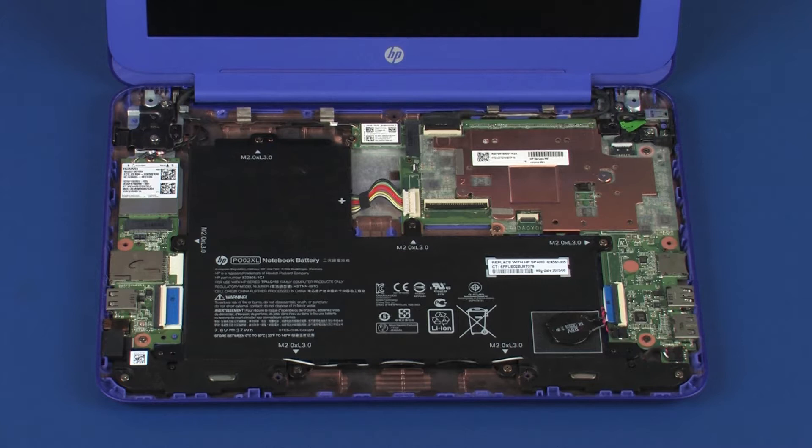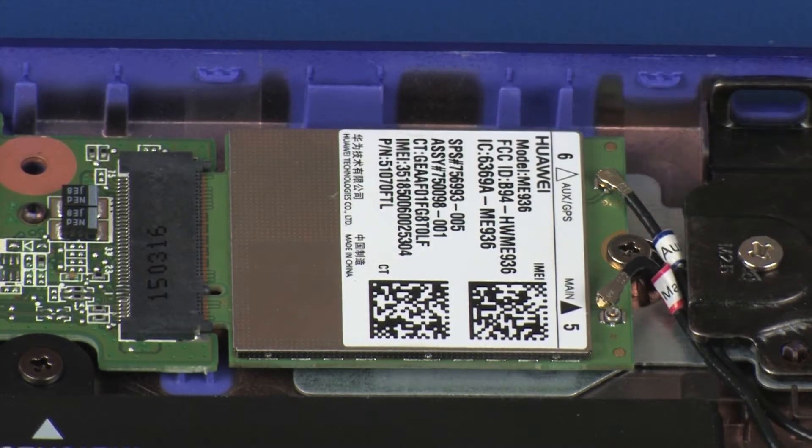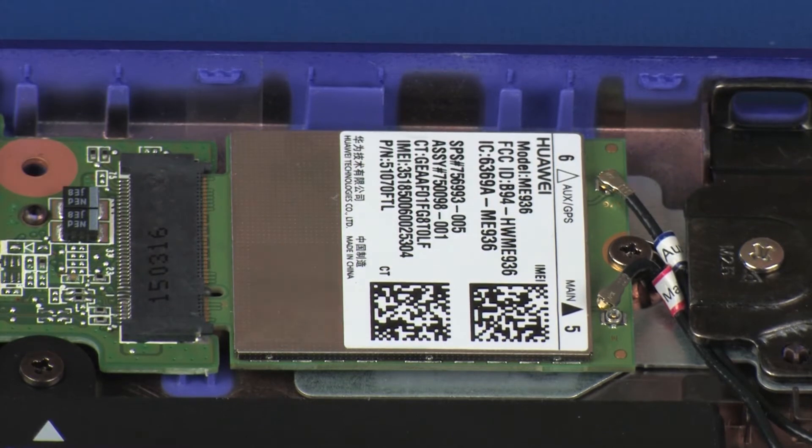Make careful note of which terminal the wireless WAN antenna cables are connected to on the wireless WAN module for later replacement. Carefully disconnect the wireless WAN antenna cables from the wireless WAN module by grasping the connector with a small pair of needle-nose pliers or tweezers.